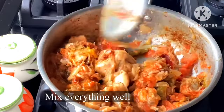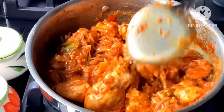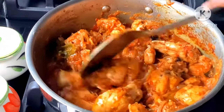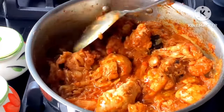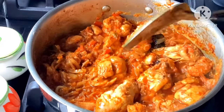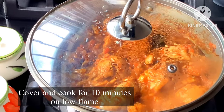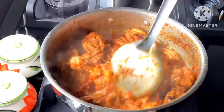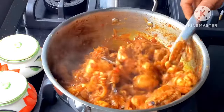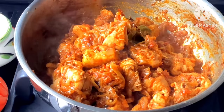Mix it in a little bit, then close the lid with low flame. Let it cook. You will need to dry it out.